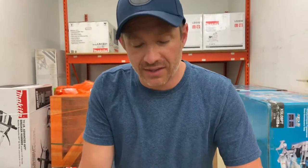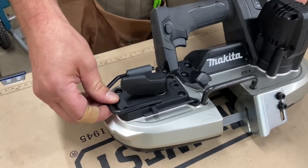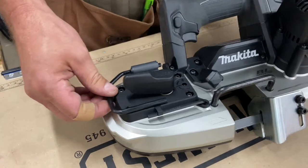It's just a great tool — cuts a lot faster than the typical bandsaw out there, even in the other 18-volt categories from Makita. This thing really smokes through the metal.